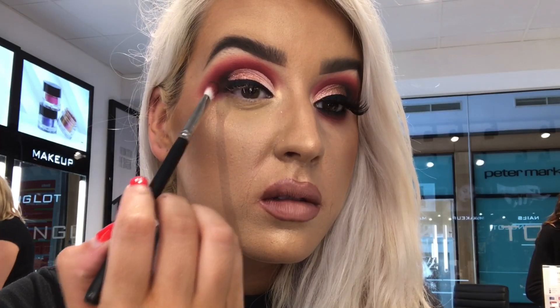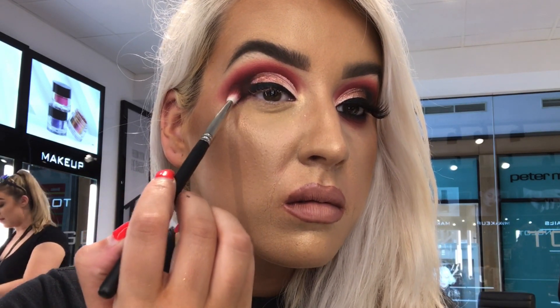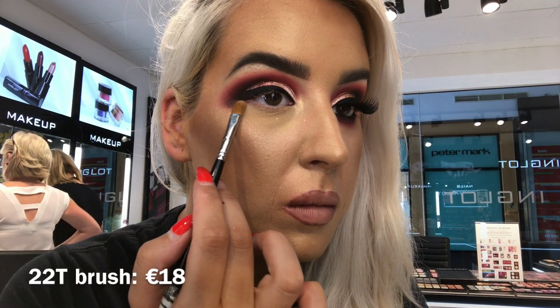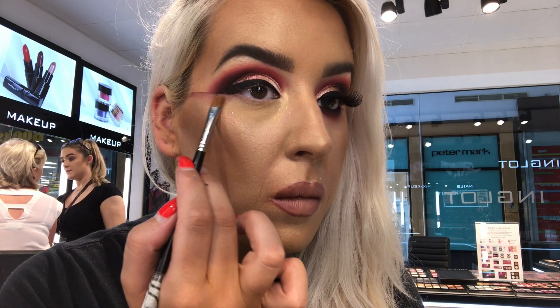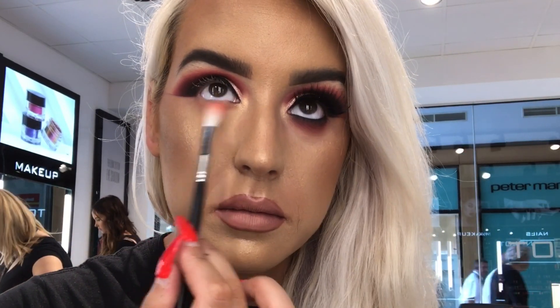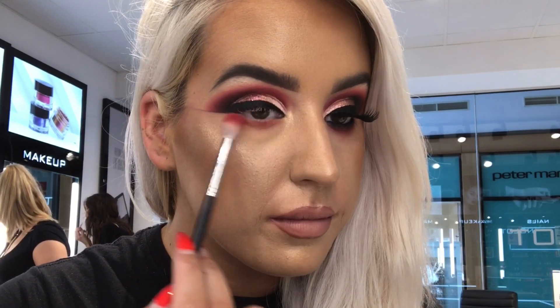Then on my 46SS brush I'm taking 302 from the berry palette to blend down any harsh edges. To make this look really sharp I'm taking some Duraline on my 22T concealer brush and dragging it outwards to create that sharp effect. Then on the 46SS brush I'm taking 312 shadow and then 296, and on the 48SS brush I'm taking 301 from the berry palette.